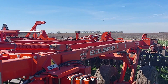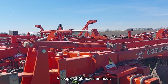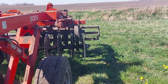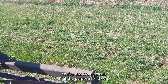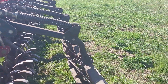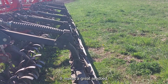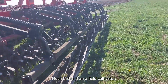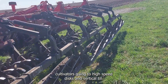It's about a 35-acre field we're working on. You can cover 50 acres an hour running about 9.5 to 10 miles per hour. You've got star wheels whose purpose is to throw material into the baskets, and the baskets chop it up into small, fine chunks — making a great level seedbed. It's much better than a field cultivator. In our area, we're getting away from field cultivators and going to high-speed discs and vertical tilts.